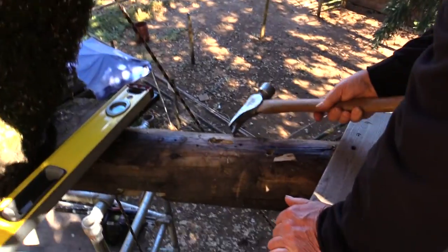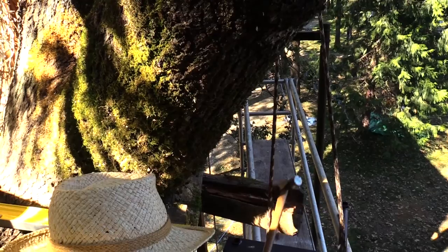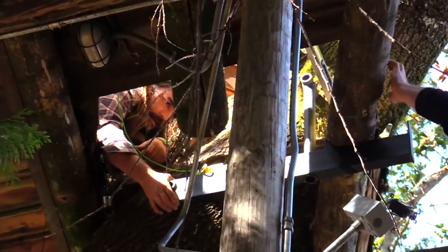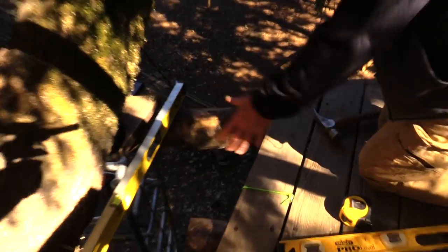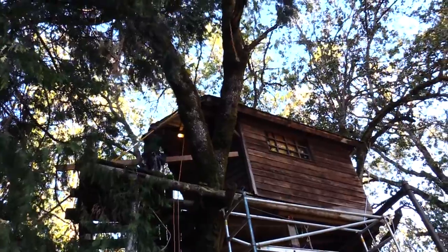See all the bugs in there and stuff. This beam is holding this other one up — it's really bad. It shows you how bad this guy is. We're gonna put a bracket in on this side here to support our new beam, which is gonna come in here. It's gonna be supported by this tree. We're replacing that beam with another bracket in here.